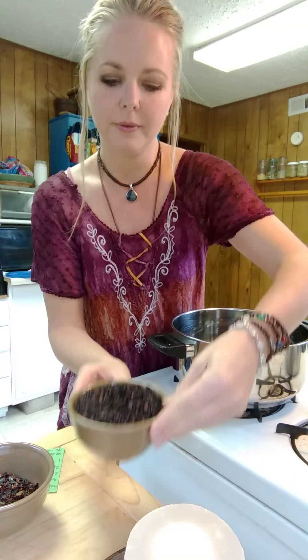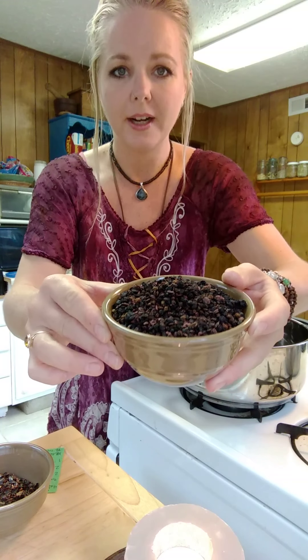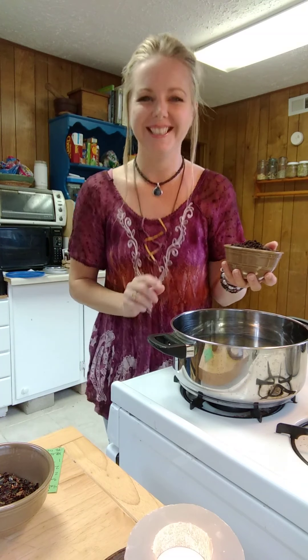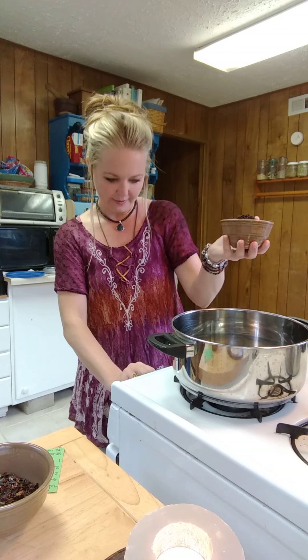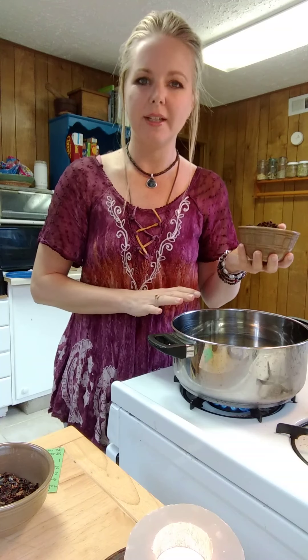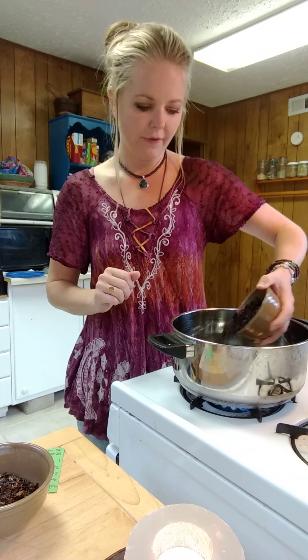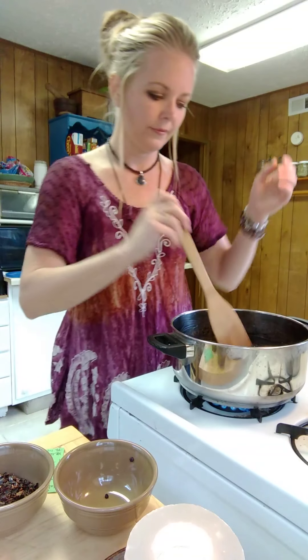And then we will go with four ounces of dried elderberry, or you can use fresh elderberry, whatever you have available. First we need to turn the stove on. Let's do that and we're going to get the water heating up because we're going to bring this all to a boil. So add in our four ounces of elderberry and give that a little stir.